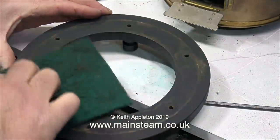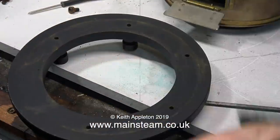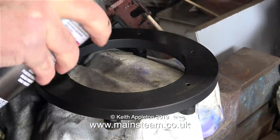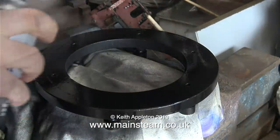Now the base is free of the ashpan, I thought it was an ideal opportunity to give it another coat of heat resistant paint. So it's into the outer part of the workshop and with a cloth on the main vice, I'm treating the base to another coat of high temperature paint.